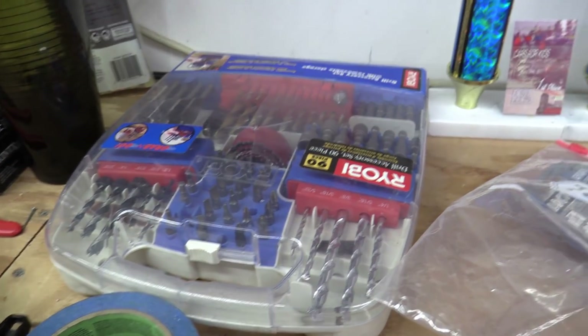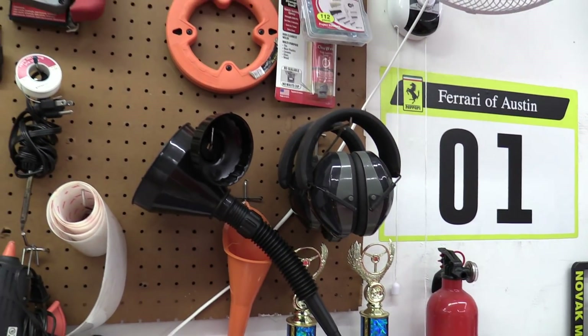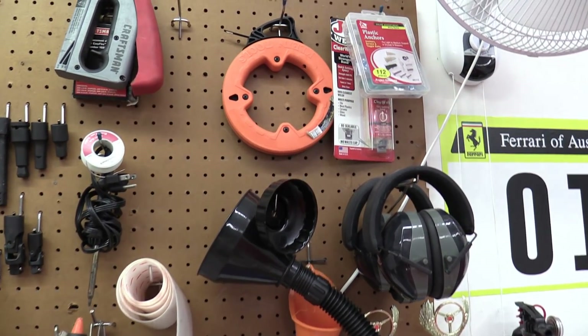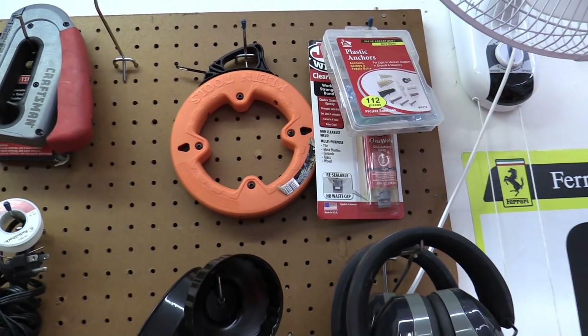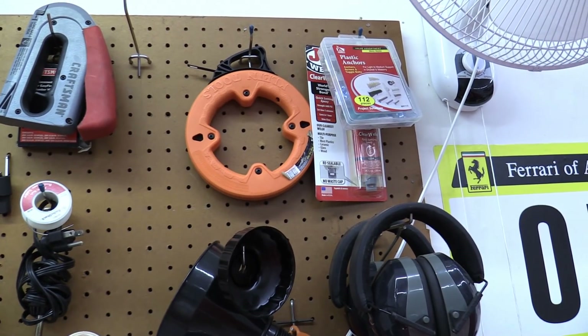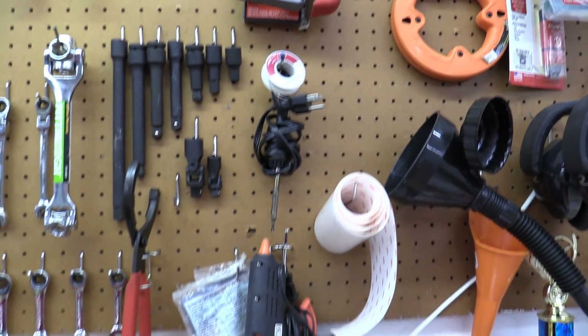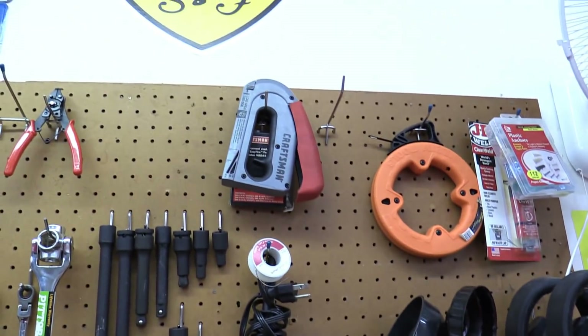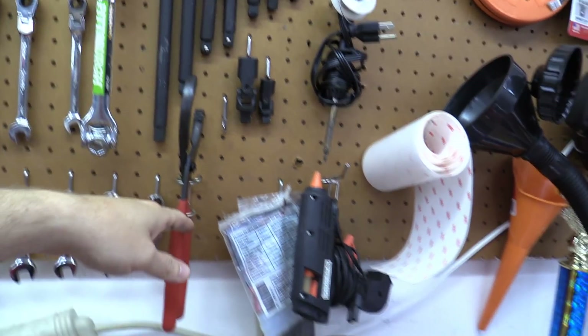I have a little drill kit, fire extinguisher, earmuffs, funnels. This wire feed tool has come in handy quite a few times — you can run wires through walls and tight spaces. I recommend getting one of those. Also a soldering iron, glue gun, and staple gun. More impact extenders and impact swivels.